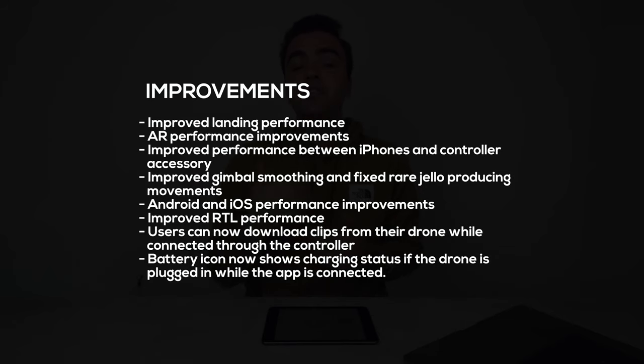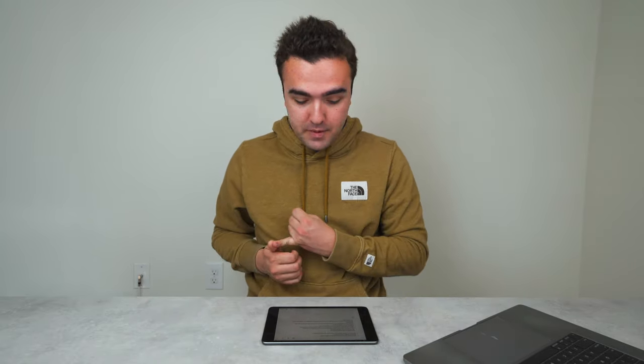Up on the screen now is the rest of what we'll cover in this Skydio 2 firmware update — the improvements. I say improvements with air quotes because even though we have this extensive list of things that were supposedly improved, like landing performance, augmented reality, and return to launch, I didn't notice any difference. In fact, I might have seen some steps taken in the wrong direction, but we'll get to those as they come.